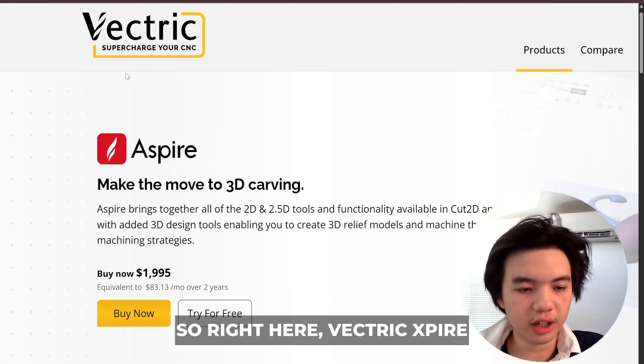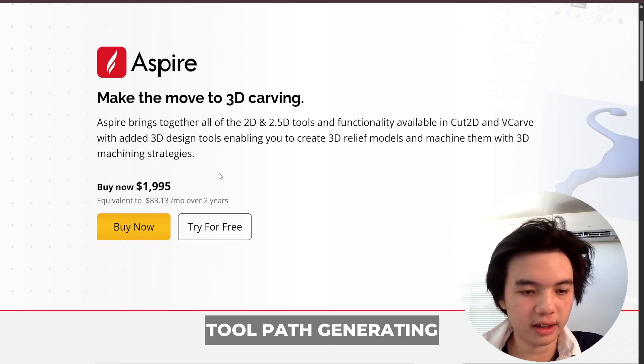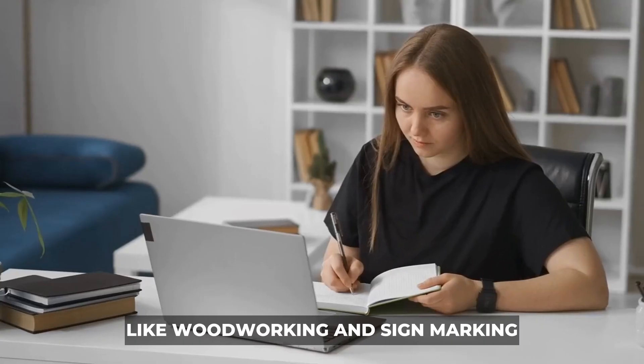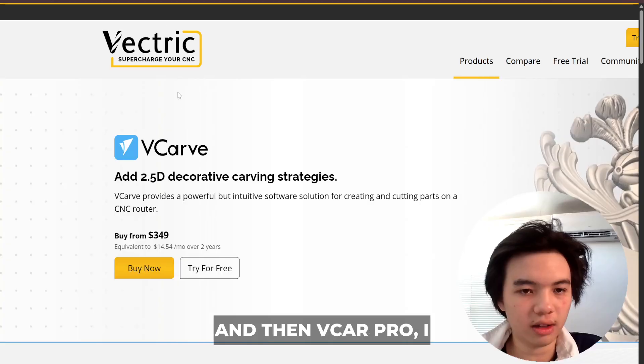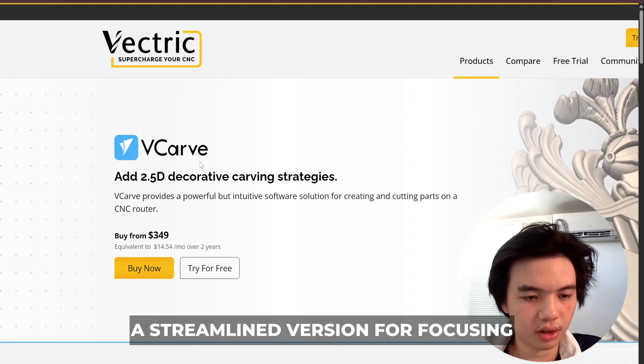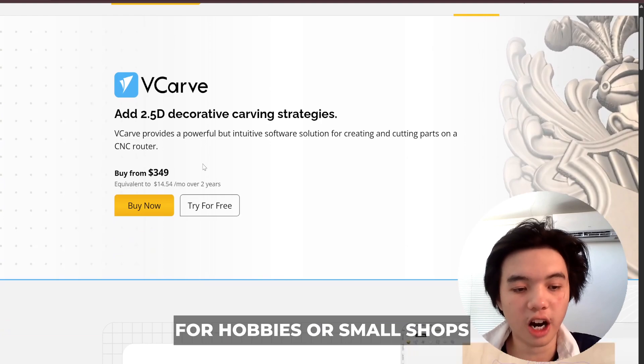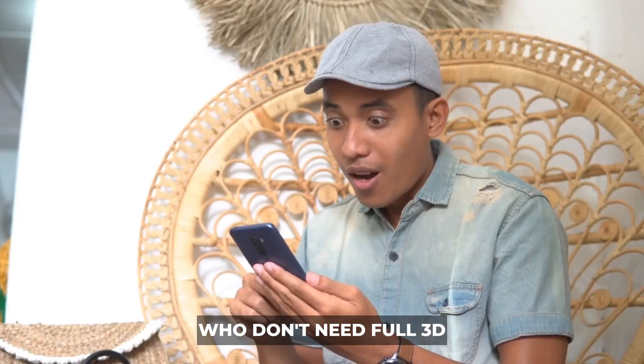Vectric Aspire is more of essentially 3D modeling and toolpath generating, like woodworking and sign making and engraving. And VCarve Pro is more of a streamlined version focusing on 2D and 2.5D designs for hobbies or small shops who don't need full 3D modeling.